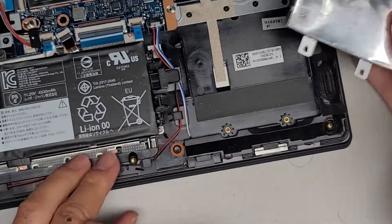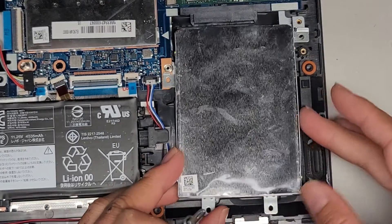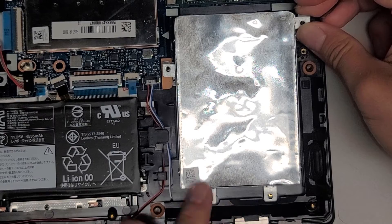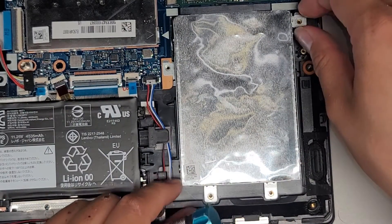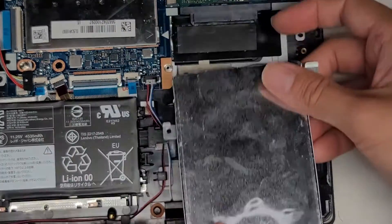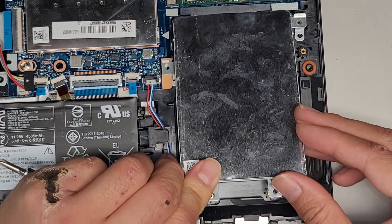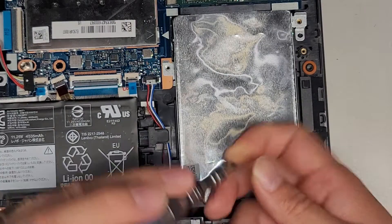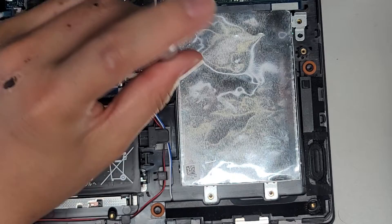Let's go ahead and put the metal bracket back in. You have to start it slightly down like this, and then you slide it forward. Maybe if the hard drive is in there you might have to slide it at an angle to get it in and then drop it into place — whatever works. Anyways, let's get these four screws back in.